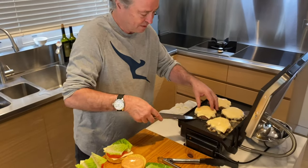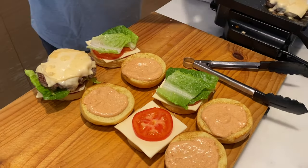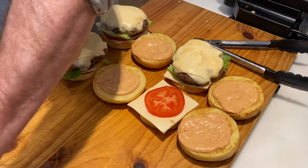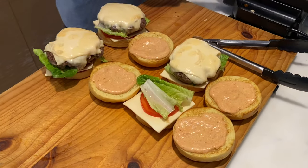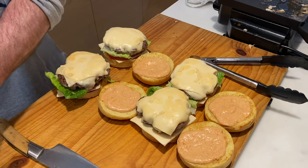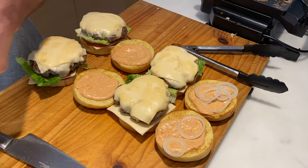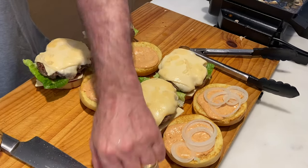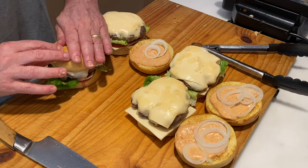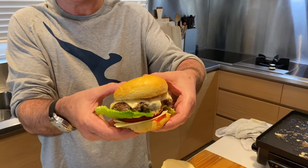Straight on with our beautiful little burger patty. And then just to finish, some onion that I've actually soaked in water for about 30 minutes — it takes all the heat out and the sting, and it makes it really delicious. You can put pickles on these burgers as well, which is really yummy. And over we go — boom. There you have a fantastic first-class burger.